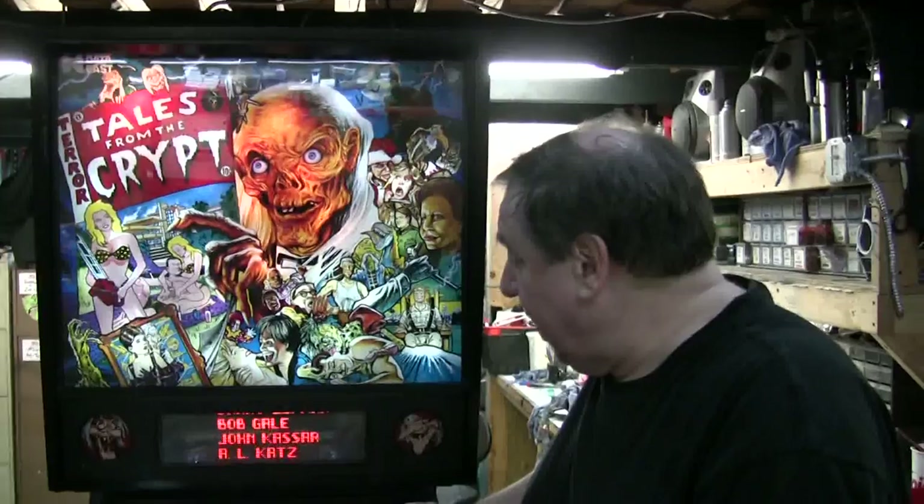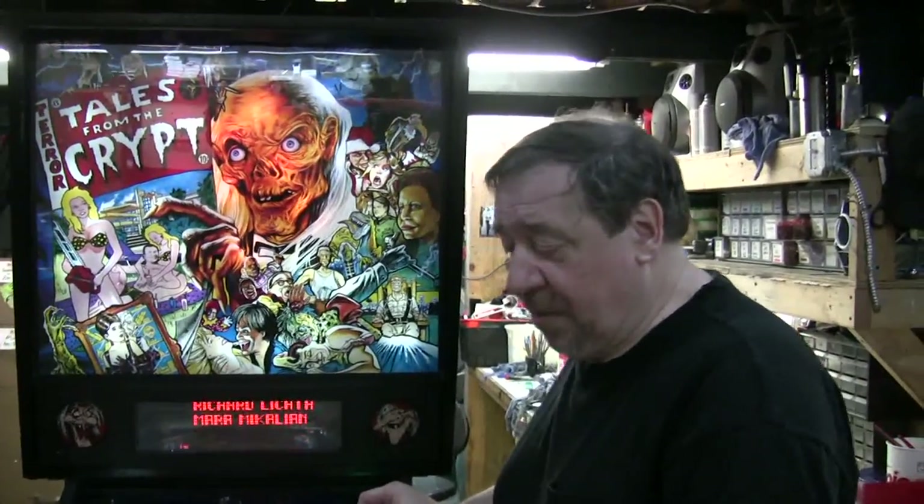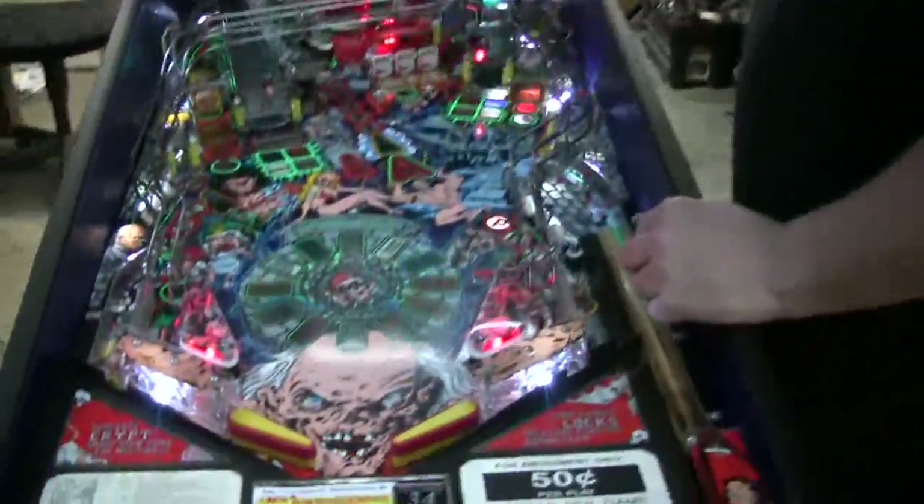Data East Tales from the Crypt. A lot of these were made and boy, it sold really well. This specific machine is in great shape — Jason has done his wonders.